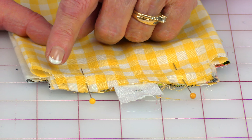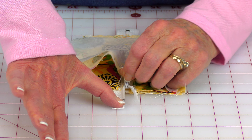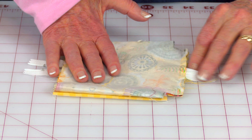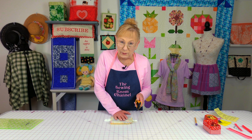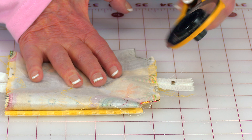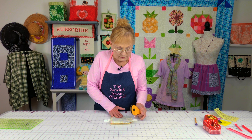Now place pins along here and stitch a one quarter inch wide seam. Unzip your zipper about two thirds of the way down. Now you're going to trim the excess zipper tape off at each end. Either use a real old rotary cutter blade or a pair of scissors that are not your good scissors, because cutting this off can ruin your scissors. Cut it off, then go to the other side and do the same thing.